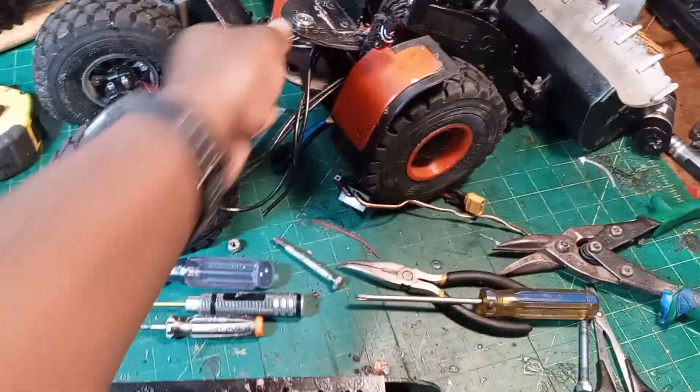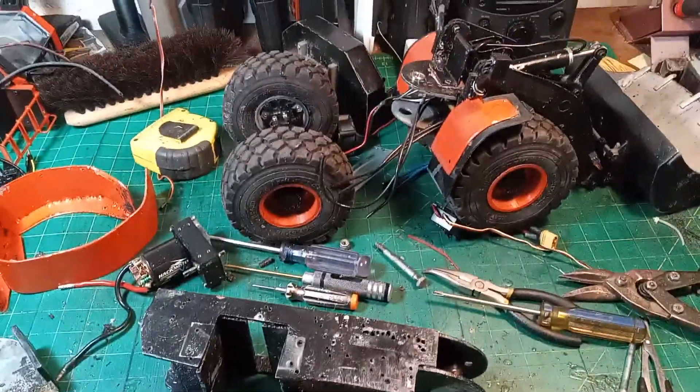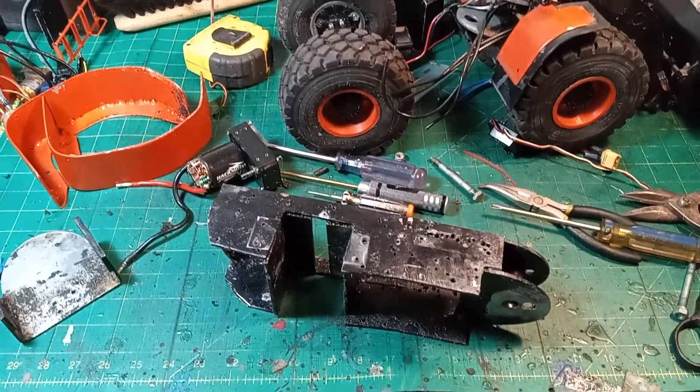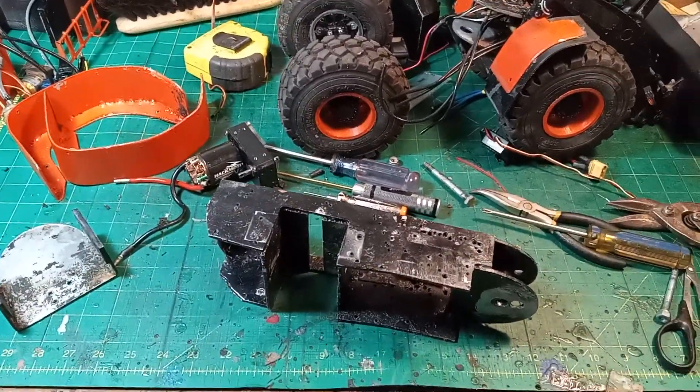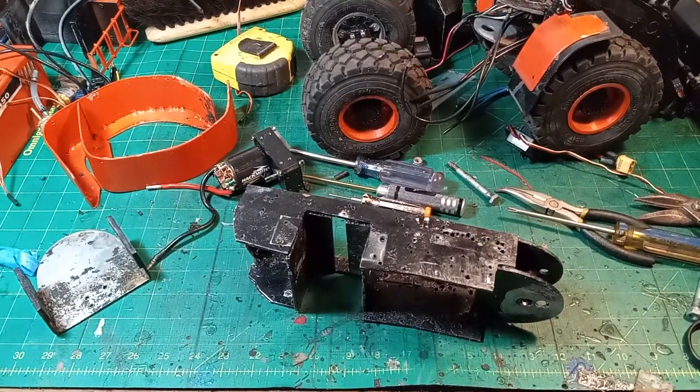Hey guys, just wanted to give you a quick update on what I'm working on. I wasn't going to really do a build video or anything like that on this — this is just going to be a quick refurb. I wasn't even going to repaint it; I was just going to fix some stuff and be done with it.